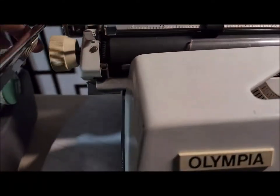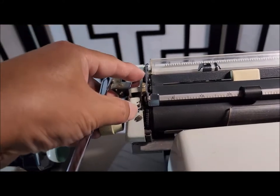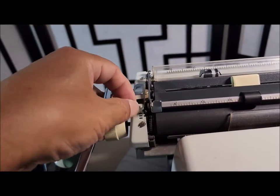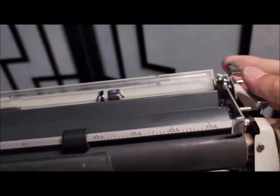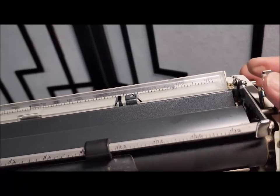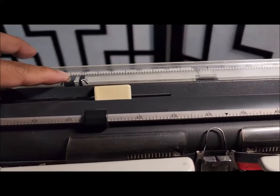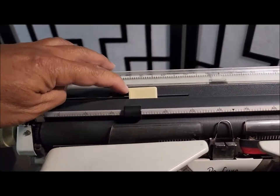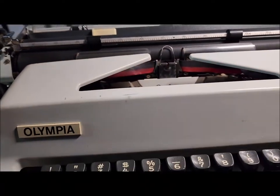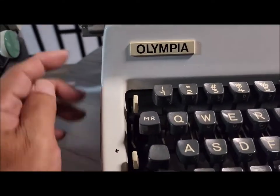Same here — there is a release button. This is the line space control, as I already mentioned. One thing here is the paper release. And then same on the other side — the margin set on both sides, and then the paper guide.